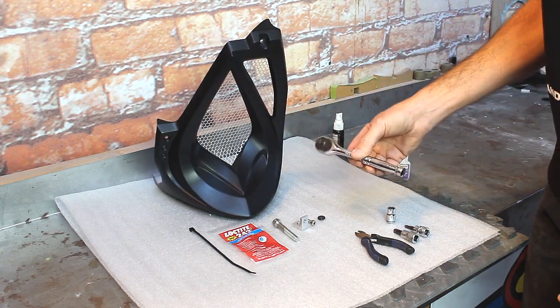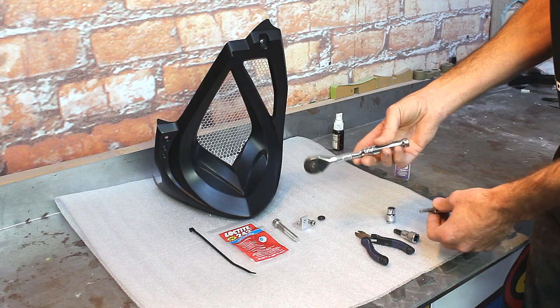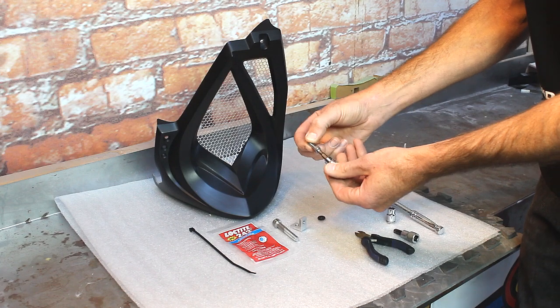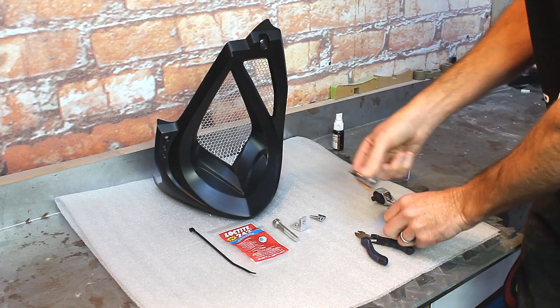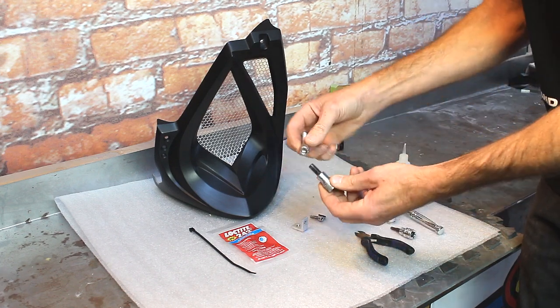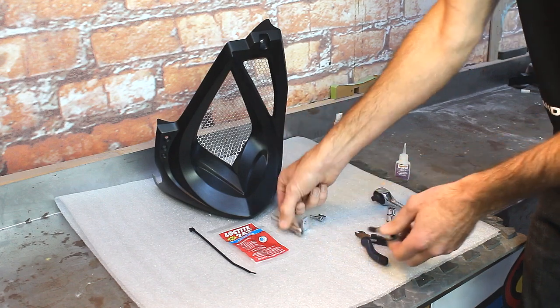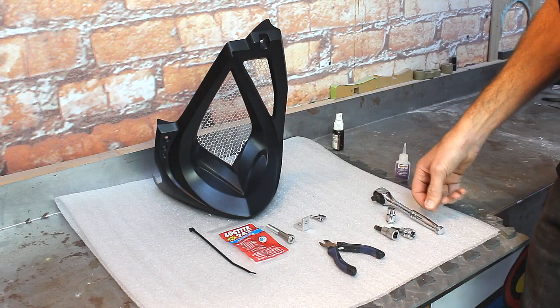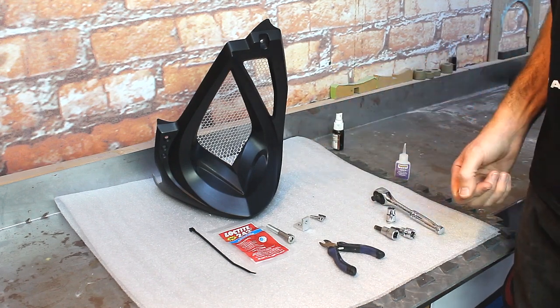Here are the tools we're going to be using: basic wrenches — this is a five millimeter which goes with this bolt — an eight millimeter socket, an Allen socket which goes with that bolt, and zip tie cutters to cut the zip tie. Pretty basic stuff.